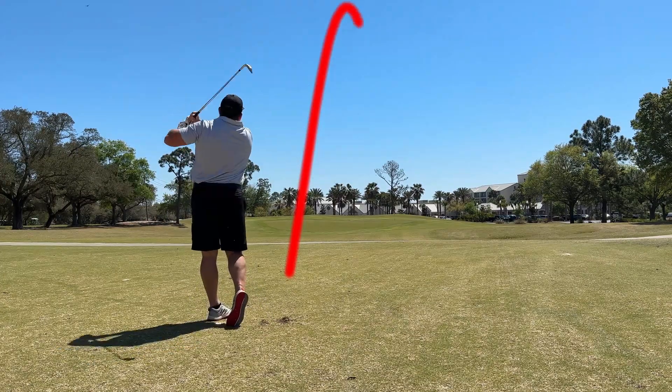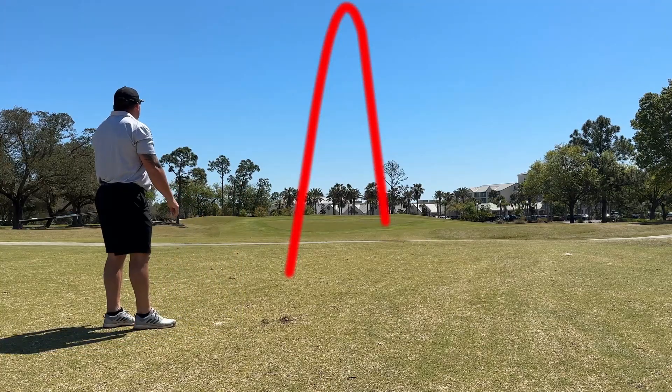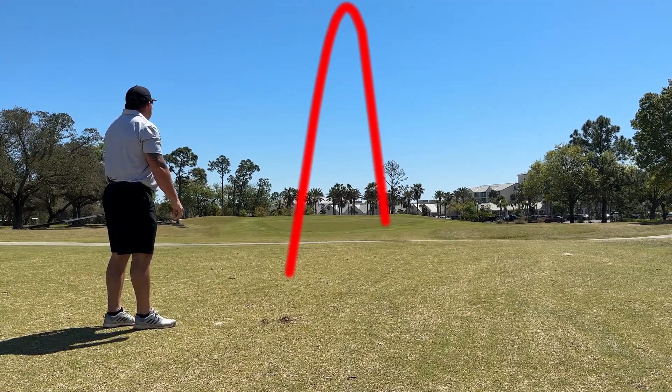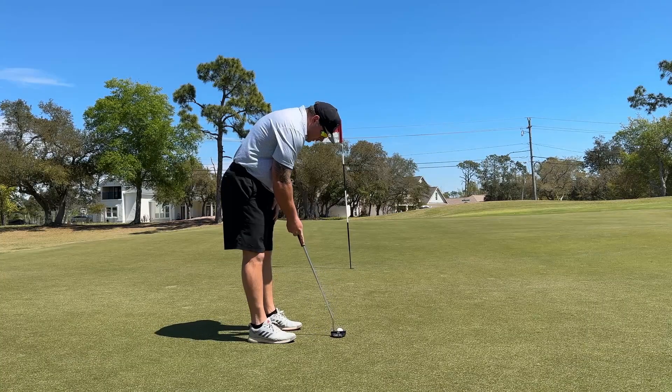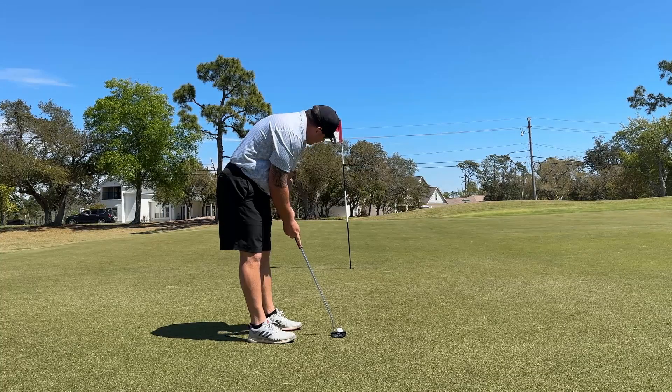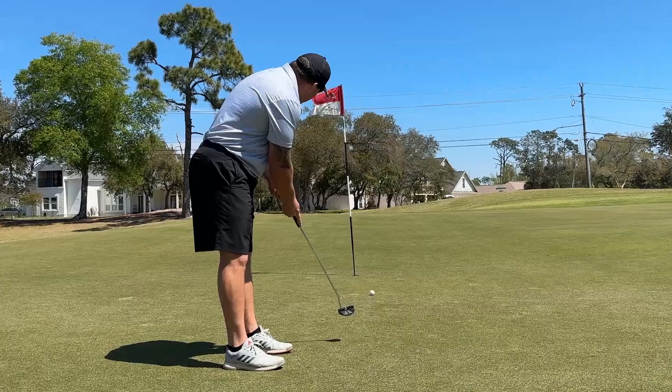Second shot here, got 127 yards, gap wedge, just put it to the right side of the flag. Take care of the course, of course, take care of you. Got a 10-footer here, just pushed it right. Tap in for another par.